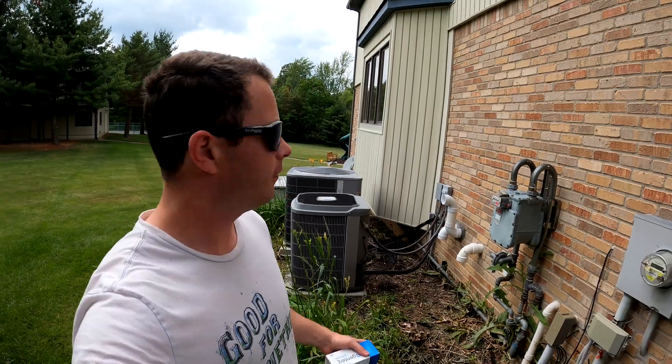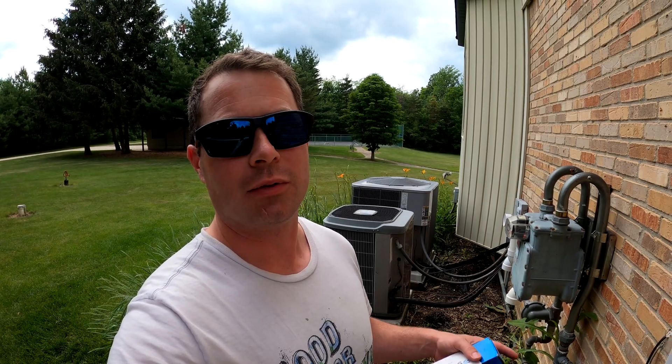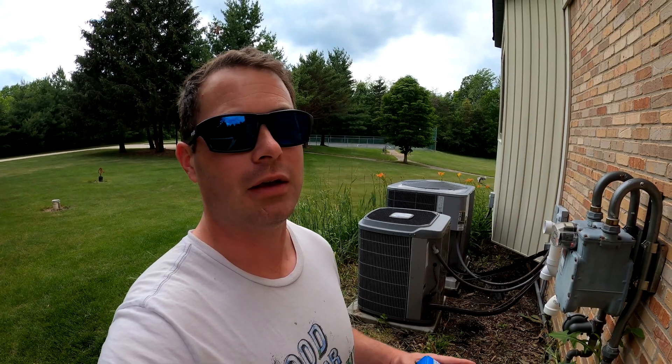Hey guys, this is Nate and this is the Nater Tater channel. Today I have to replace the capacitor in my AC condenser because it's low. I do pay for a company to come out and do annual checks on the AC and heat — it's a worthwhile investment because they check everything, replace air filters, check pressures, temp drops, and capacitors. You'd hate to find out your AC doesn't work one day.